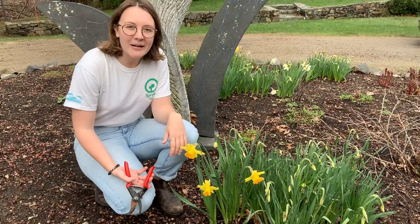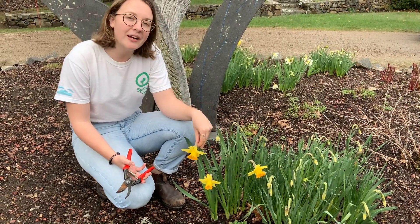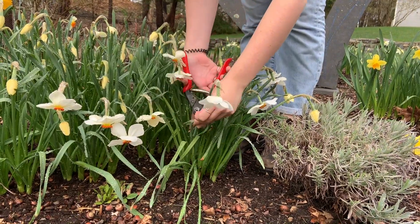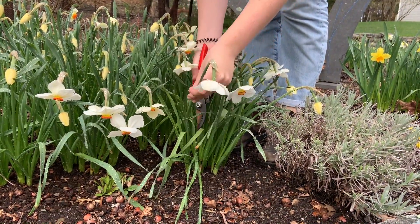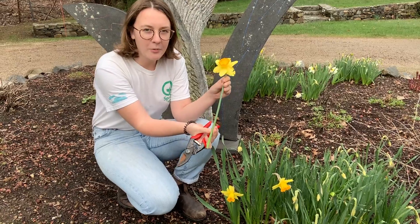When you're cutting flowers, it's always best to cut as far down the stem as you can, so that if you want to cut it shorter later inside, you can. It's also good to try to cut the stem on a diagonal like this — it just helps the plant to get more water.